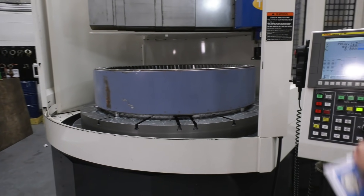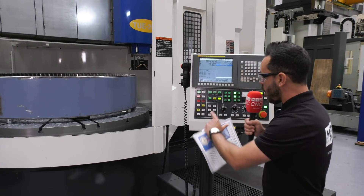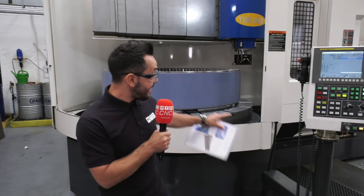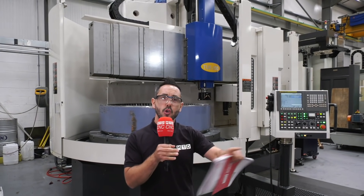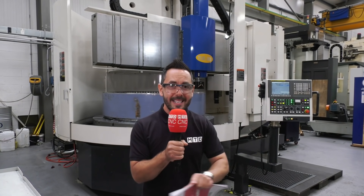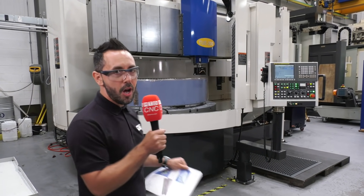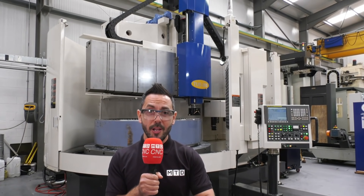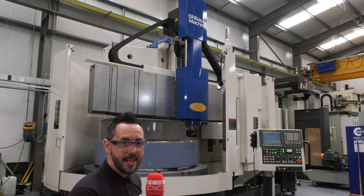Finally, it's powered by the FANUC Series OiTF control, which is very easy to use. At AM Hydraulics they cut materials of all types — whether that be duplex or any exotic materials — and as you would expect, this machine tool is capable of cutting any materials. If you're in the market for a large vertical lathe with milling capability, contact LeaderCNC Technologies — this should be on your list.